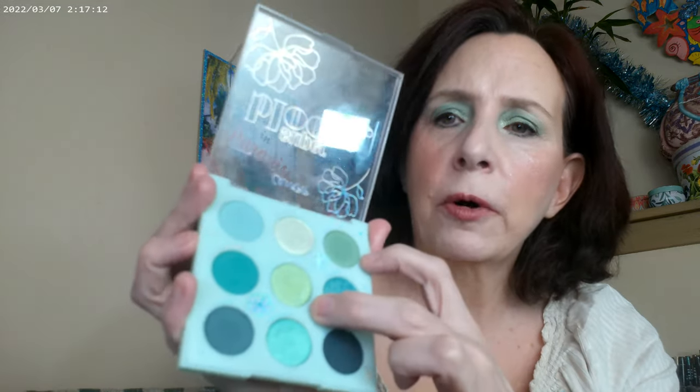Moving on to the eyeshadow palette — this is the Super Bloom palette. It's new and going into Target; you can also get it on the ColourPop website. The colors are all based on gray — the greens in here are gray-based, there's also a gray that's almost going to black, and a couple that lean more yellow, but everything is lending itself to gray overall.